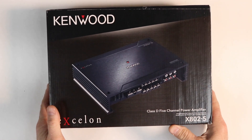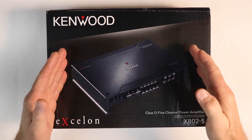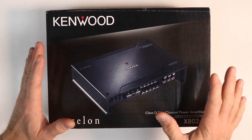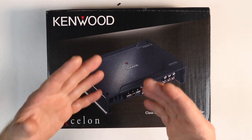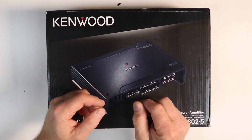With 5-channel amplifiers being as popular as they are, one of my personal favorites is the Kenwood Excelon X802.5. I love this amplifier — we do tons of them. I've just never known how much power it actually puts out, and today we're going to answer that on this episode of Real World Amp Dyno Reviews.